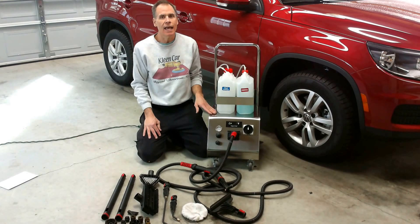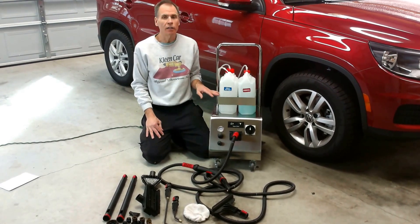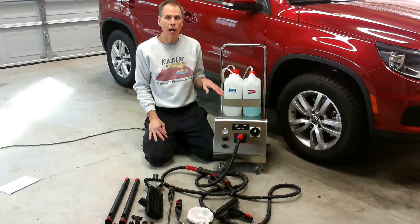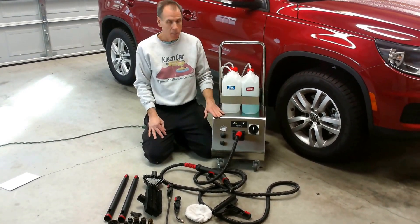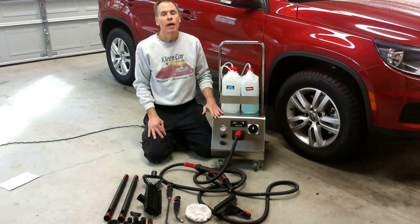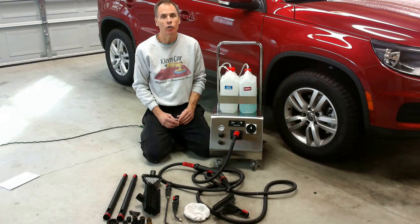Now we're not saying it's the exact same thing as the diesel. The diesel is a great machine, very powerful. This is a little bit different, but it can still get the job done, and you have the advantage of the machine being much cheaper, much smaller, portable, easier to transport, and the biggest thing is we've made it in 120 volts.